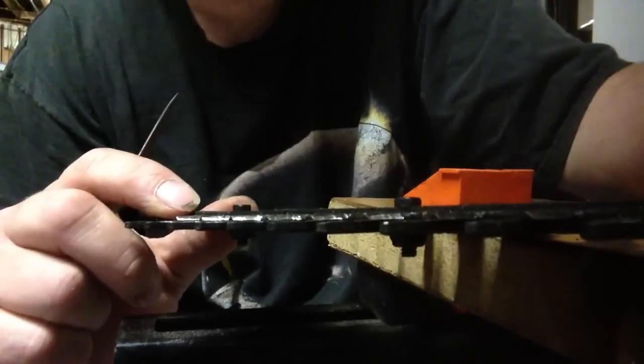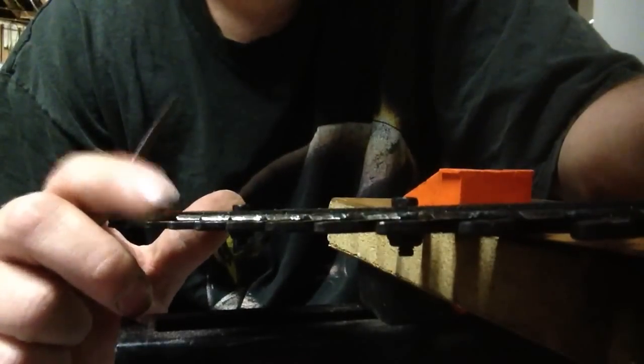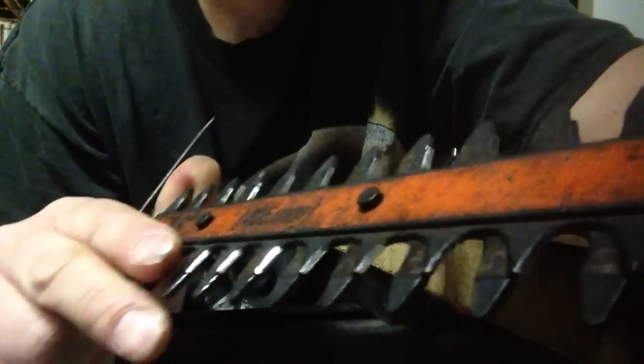We're going to sharpen our electric hedge cutters. These things do dull, and you can get them real cheap at home sales and whatnot. They're super cheap, especially when they're dull. We're going to sharpen it - set up.